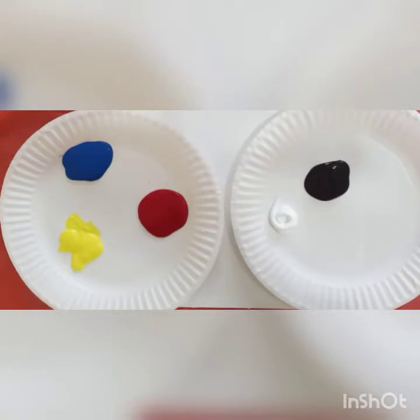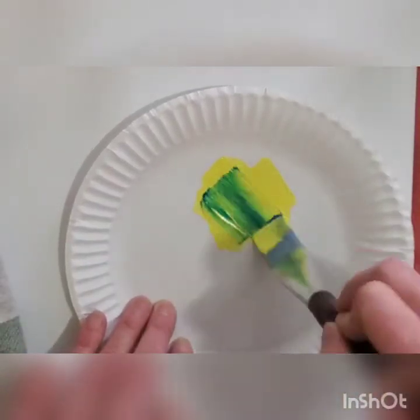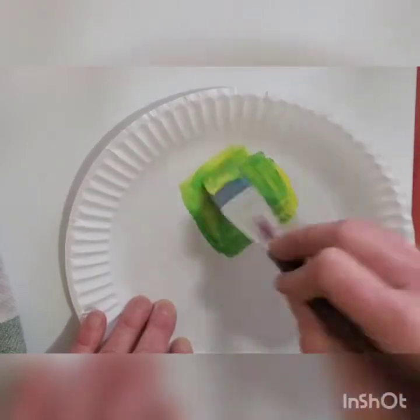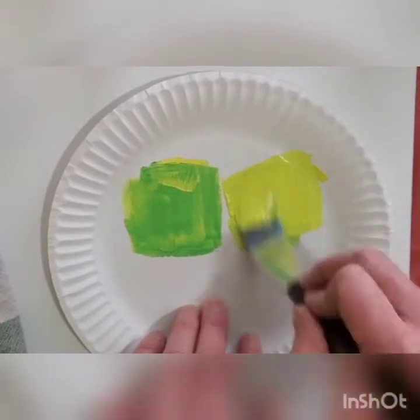We will be working with paints, creating shades and textures, and then we will collage with this painted paper. First, I want to demonstrate how to blend the primary colors to make different secondary colors.